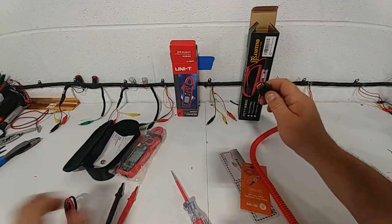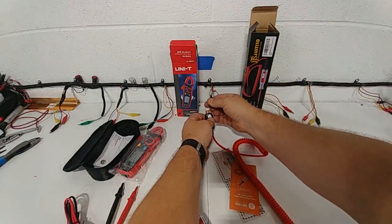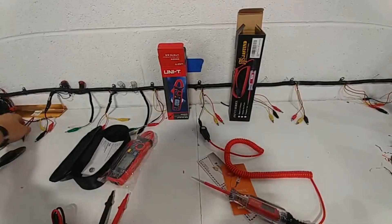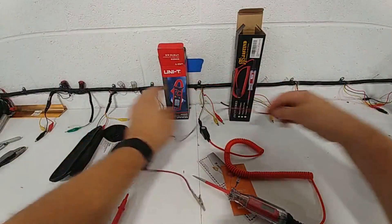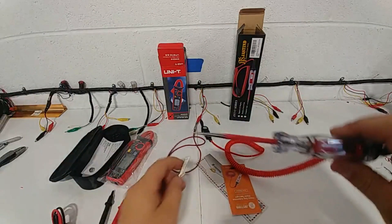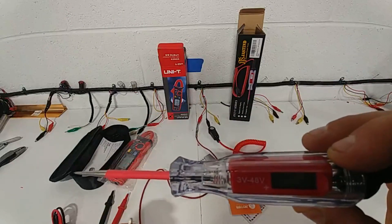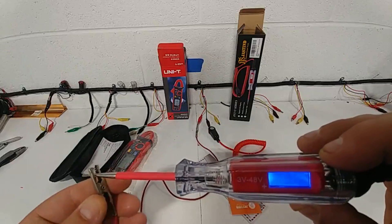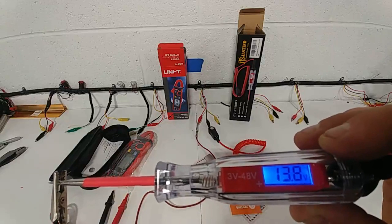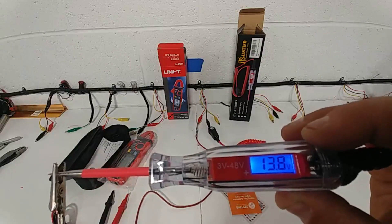I'm just gonna go ahead and hook our ground up to our test bench ground right here. You'd be hooking that ground anywhere on a regular car. I'm gonna hook up positive right here and show you what I mean by backlit, because sometimes those dashboards are dark. Sometimes you're down in a corner and you can't see, and it'd be nice if it lit up like that. This one does — it's got a nice soft blue backlight on it. It tells me 13.8, which is what my test bench runs at normally.